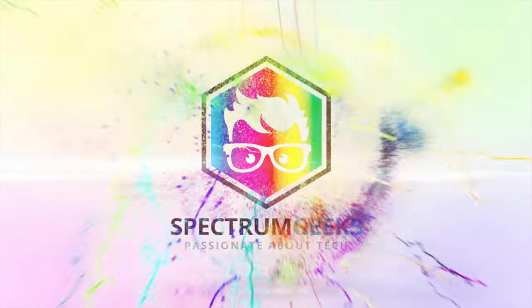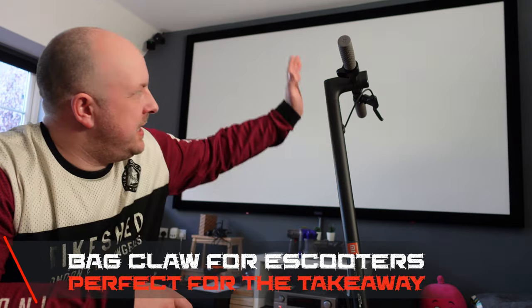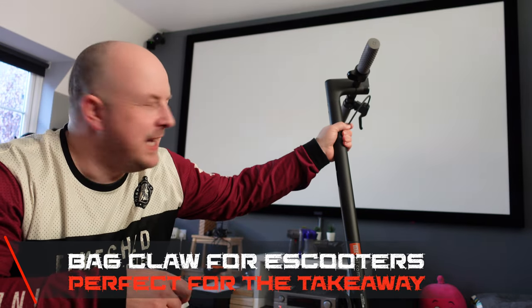In this video I'm going to show you the hook for your e-scooter. One thing that might make an e-scooter a little bit more handy is that if you are having to carry something, you don't have to have a backpack or put something on the handlebars that will disrupt your weight.